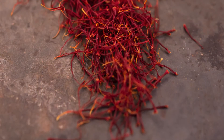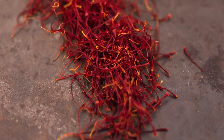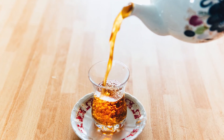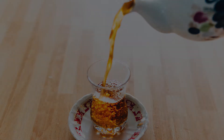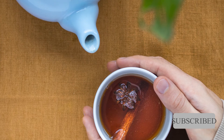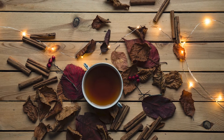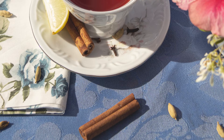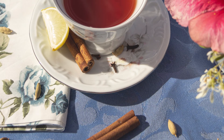Five or four saffron threads would go a long way — simply add them to the tea in the teapot. A very common addition to Persian tea is cinnamon. A small cinnamon stick would give a nice flavor; just add the stick to the tea before you start brewing it.